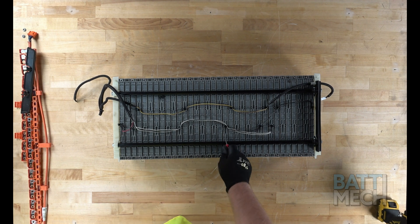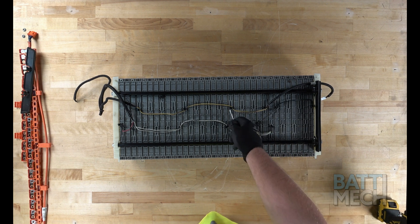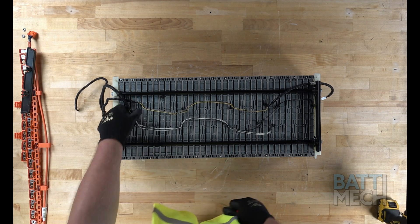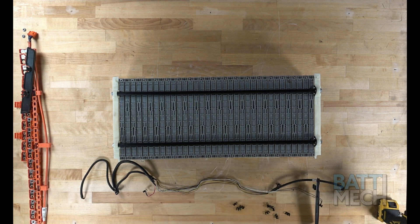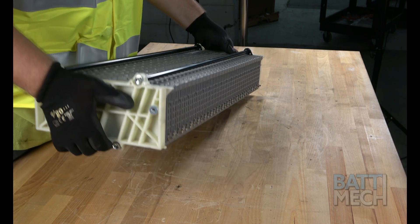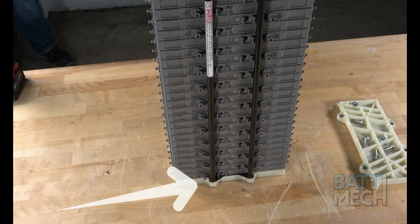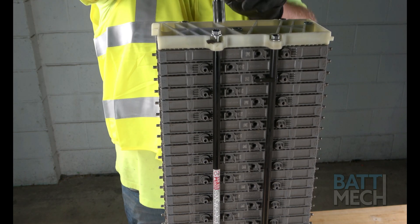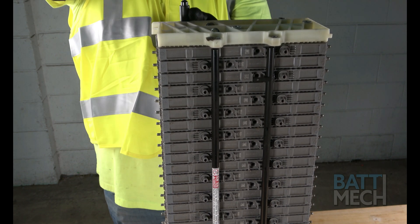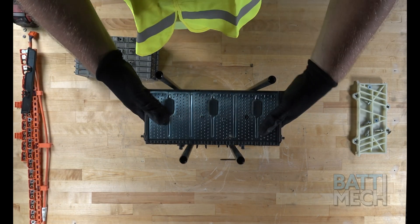Now that you've removed the bottom of the case, you can proceed by removing the temperature sensor wires. Next, go ahead and tip the battery pack up. Make sure this end is at the bottom of the pack. Please note, the metal tab ends of the compression block should be at the bottom of the stack — this is an important thing to keep in mind. Now go ahead and remove the white bookend at the top of the stack from the compression block. Finally, remove the modules from the compression block.